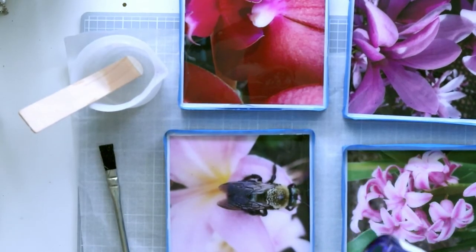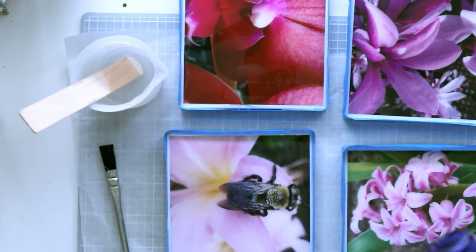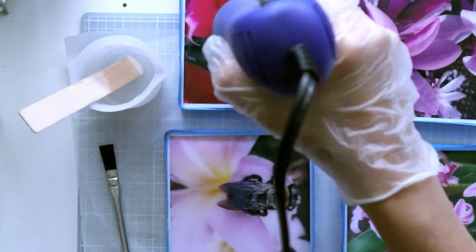Then just take a heat gun and run it across all of them to make sure you pop any air bubbles.